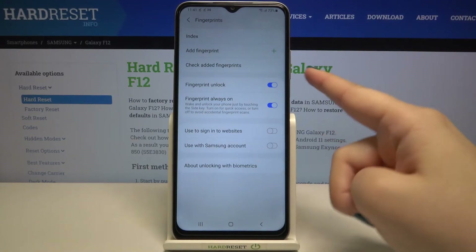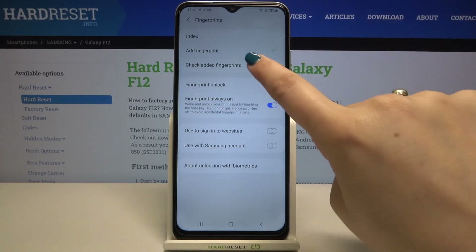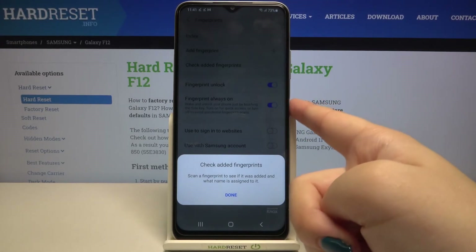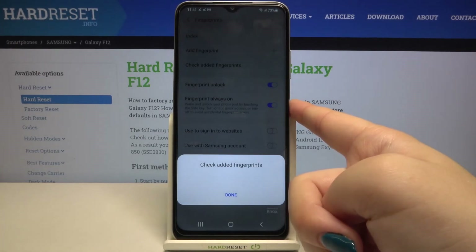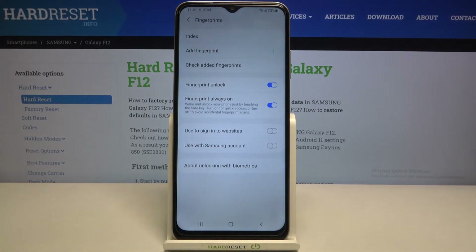This is quite useful when you use the 'Check Added Fingerprints' option — it's like a test. If you have plenty of fingerprints added, you can tap on it, put your finger on the sensor, and your device will tell you which fingerprint it is. That's quite cool.